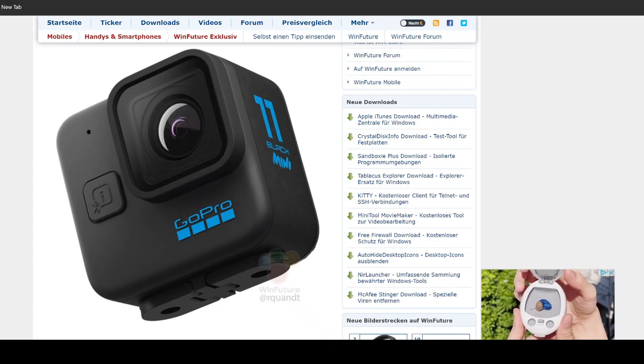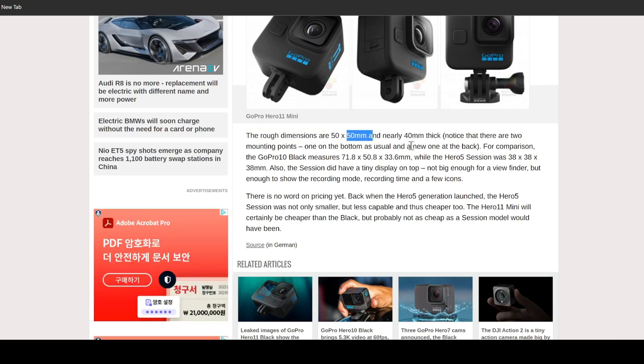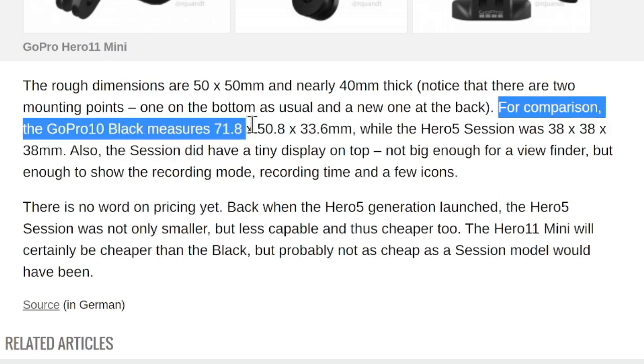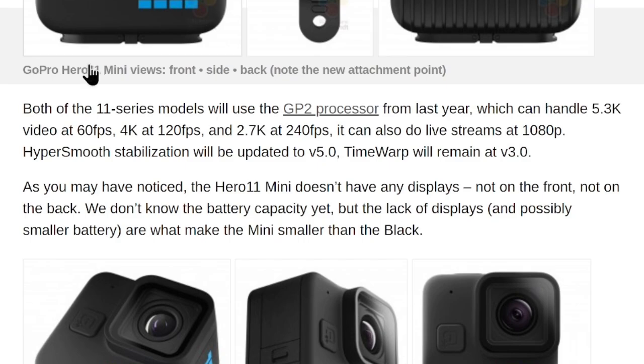Now let's talk about the Hero 11 Black Mini in detail. This is the leaked image — it has a square shape. The rough dimension is going to be 50mm by 50mm, nearly 40mm thick. For comparison, GoPro 10 Black measures 71.8 by 50.8 by 33.6mm. And Hero 5 Session, which came out almost half a decade ago, measured 38mm on all sides — a perfect cube shape — but in a smaller format than this upcoming GoPro Mini.